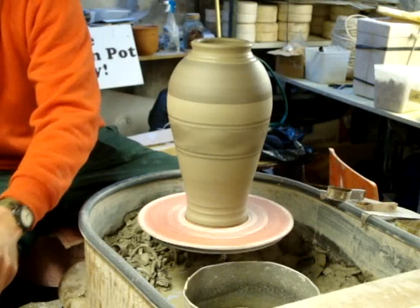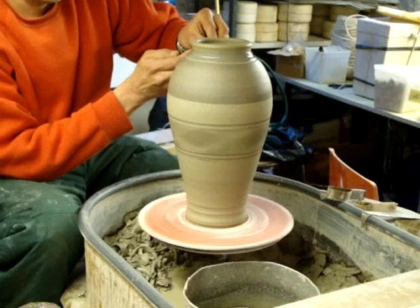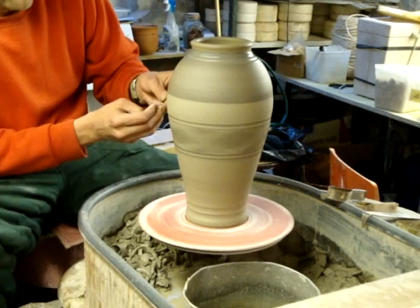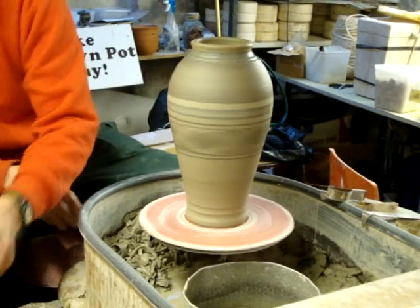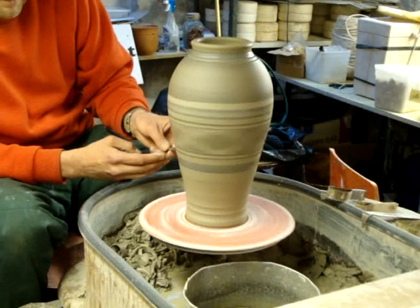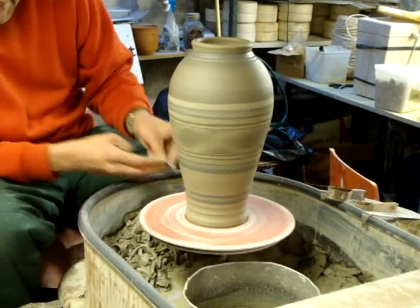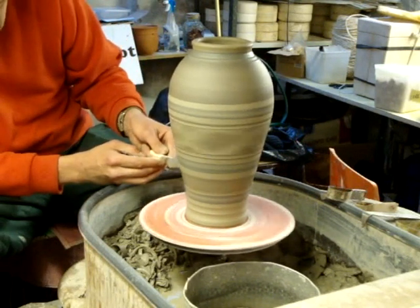I'm going to use some different oxide. This is nickel, which will come out just like a shiny brown colour. I'm going to use some bands in between. I can do another one with the cobalt down there with my finger.